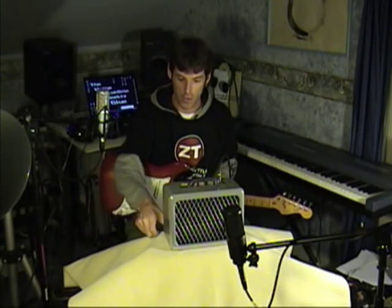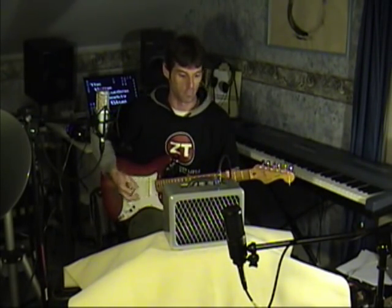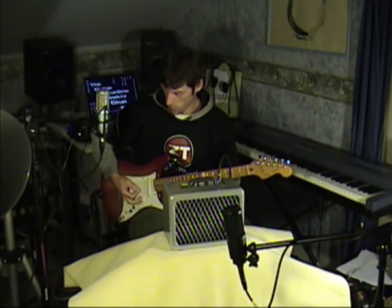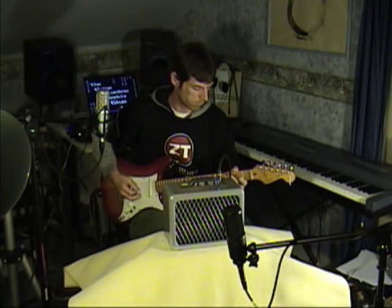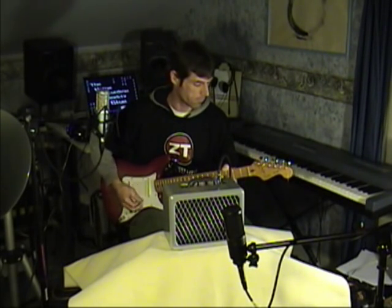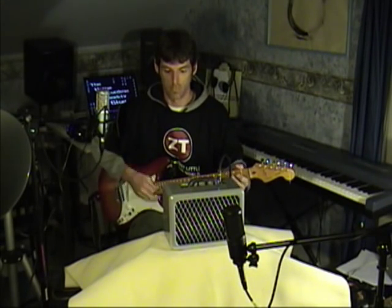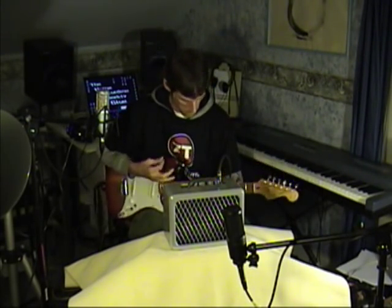How does it sound? I'll start with a high gain setting with a humbucker. [guitar demo] Single coil. [guitar demo] And now I'll turn the gain down to about a quarter of the way and turn up the master volume. Humbucker. [guitar demo]